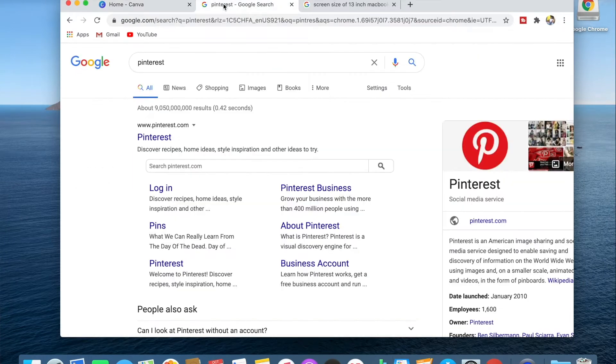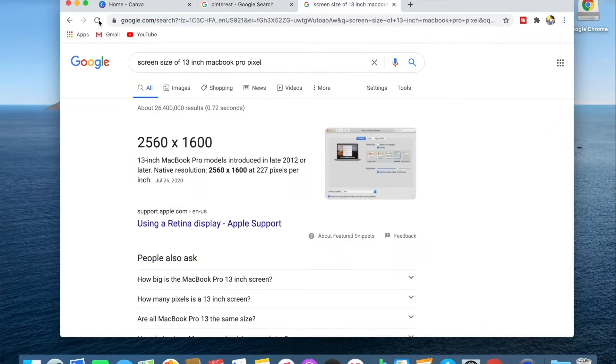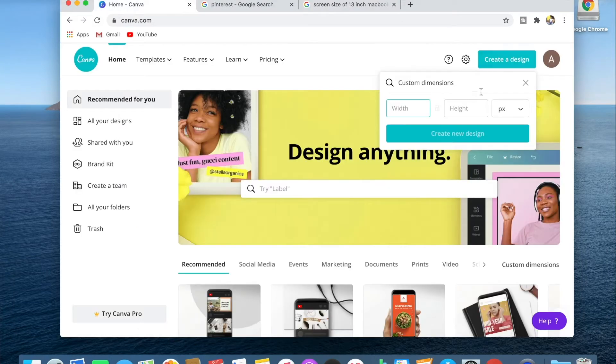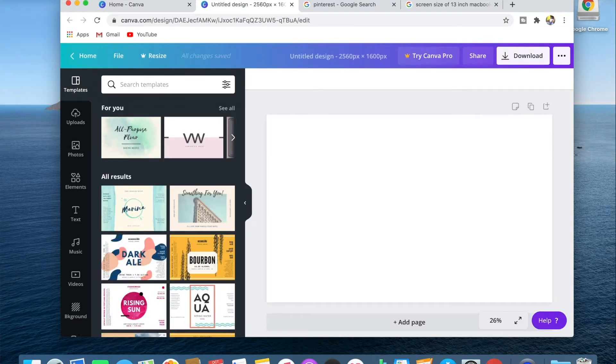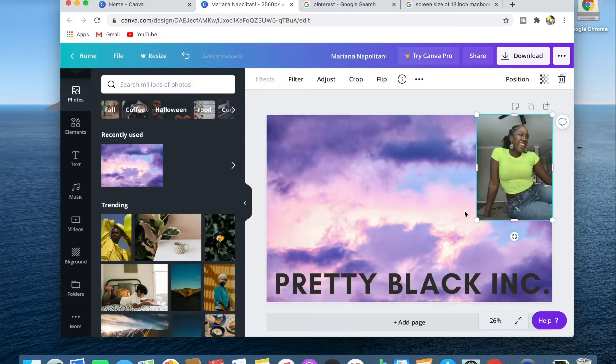So it's pretty easy. We're going to create a design, select custom dimensions, and enter those dimensions exactly — 2560 by 1600. And boom, now you have your screen and you can use whatever you want. I'm going to continue to work on this; you guys kind of get the picture.